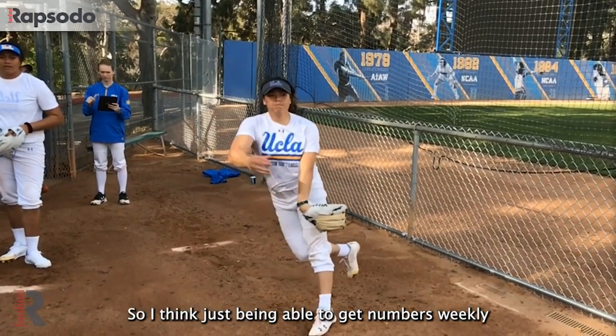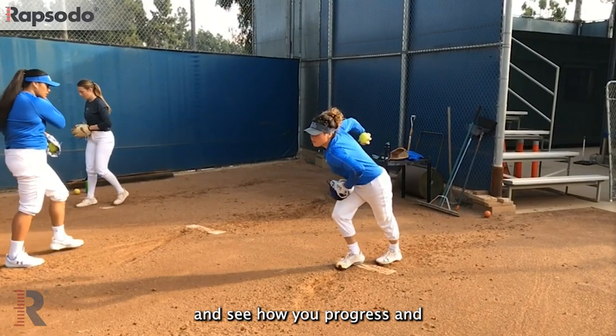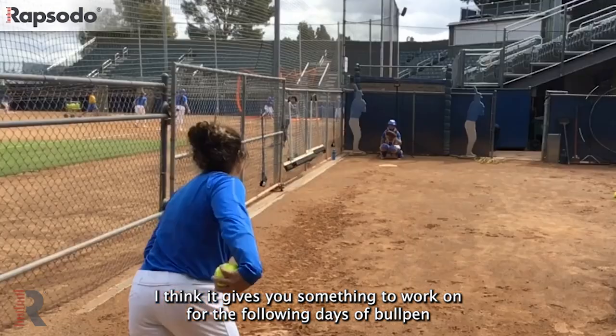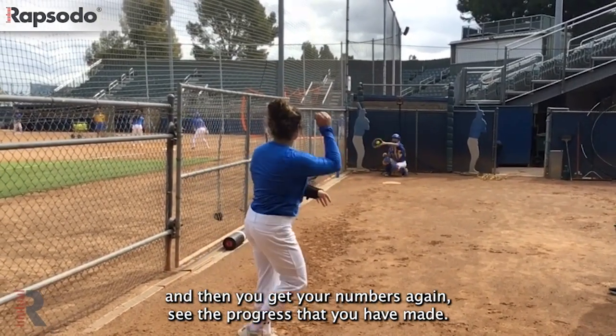Being able to get numbers weekly and see how you progress gives you something to work on for the following days of bullpen, and then when you get your numbers again you can see the progress that you have made.